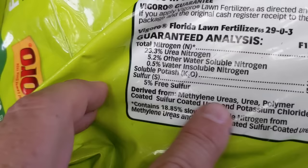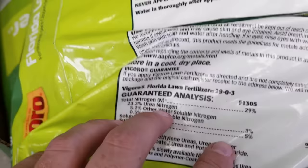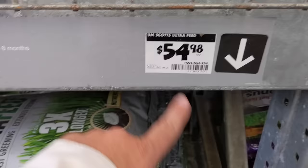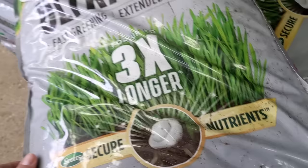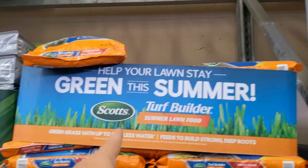Looking at the ingredients: derived from methylene ureas, urea polymer coated, and sulfur coated urea — good old SCU. Either way it's coated, and that's what makes it release slowly. That's why these are great for summer. Here's another one — this Scott's product is $55 and covers 17,000 to 18,000 square feet. You can see their coated urea right there: urea, polymer coated urea. That's what makes it last longer and release slowly. One thing I'm noticing though — no iron in either one of those, probably to keep costs down.